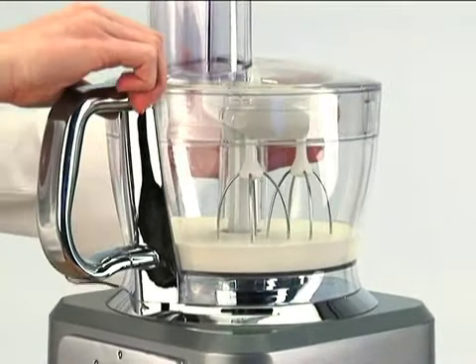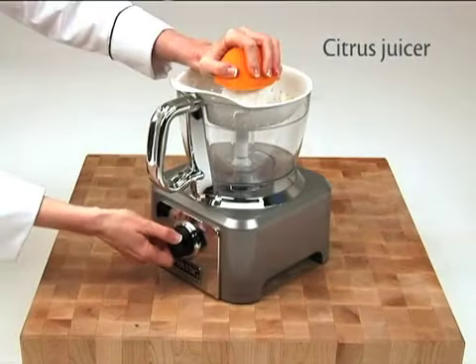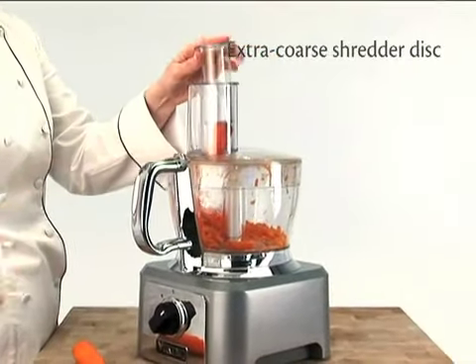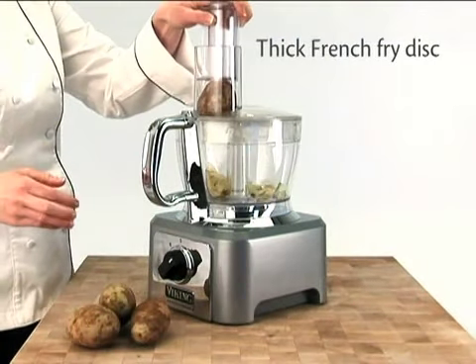Optional accessories add even more versatility with a stainless steel whip attachment, citrus juicer, extra coarse shredder disc, parmesan ice disc, and thick french fry disc.